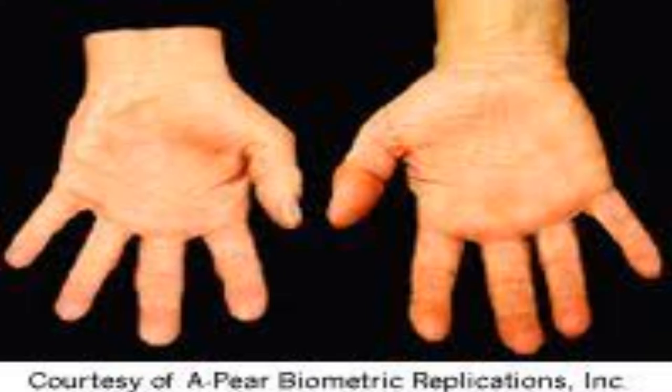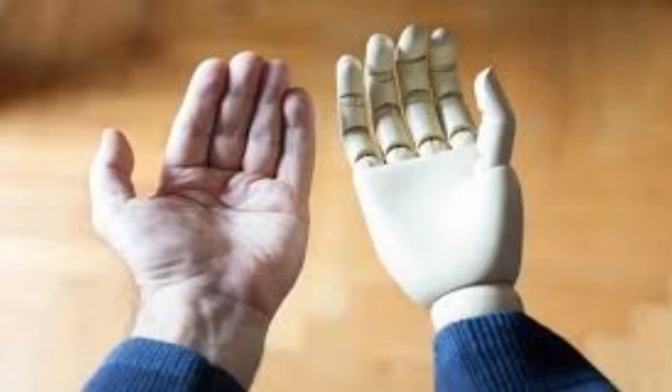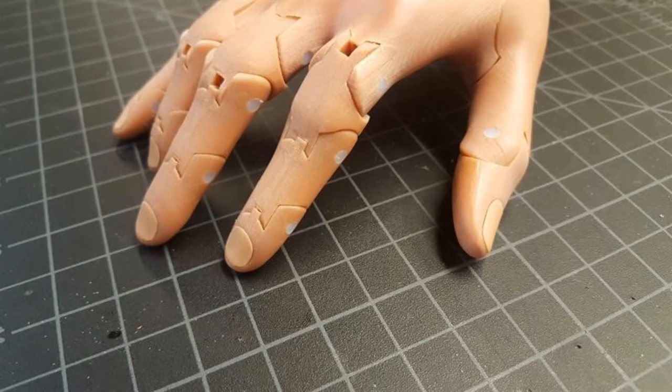Prosthetic hands are made to be realistic-looking, but without a professional cosmesis to recreate the look of skin, they often fall into the uncanny valley. These designs look more like a doll's hand than a real one, and can draw unwanted attention to the amputee. This most likely comes from the color of the prosthetic being too close to skin, and the form of the prosthetic being too close to the form of a human hand, but in both ways lacking the detail that a biological hand would have.